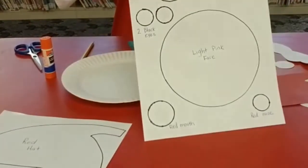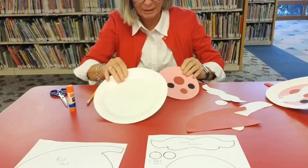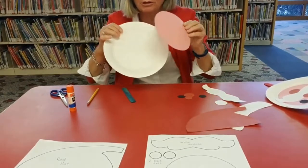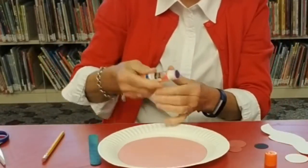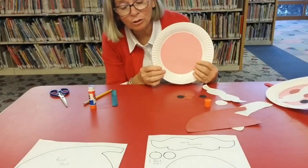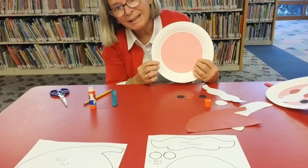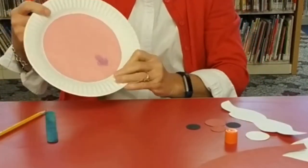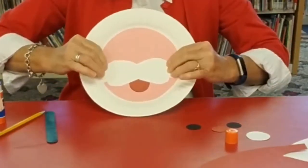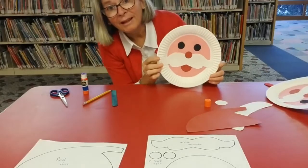Let's get started with making our pink circle. I traced the inside of the circle — the flat part — so I'm going to glue this down now. Next, I'm going to glue on the face for Santa: his eyes, his mustache, his nose, and his mouth.